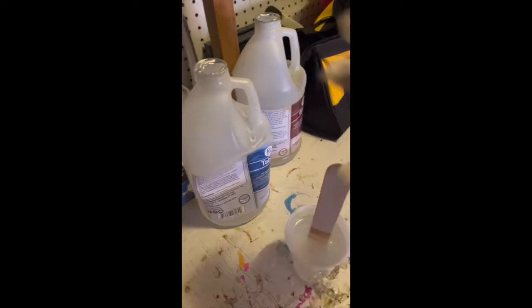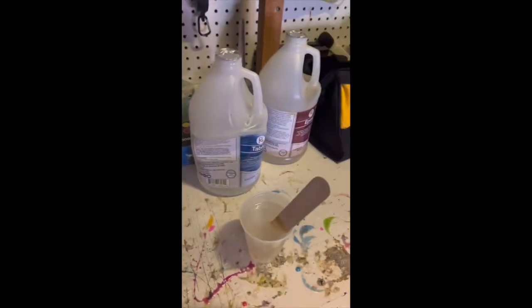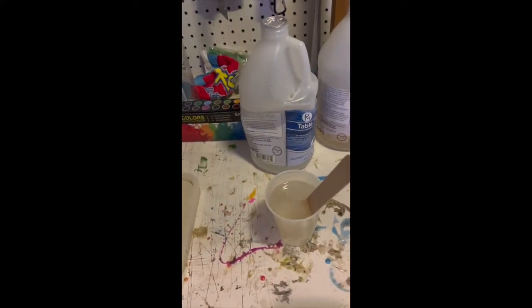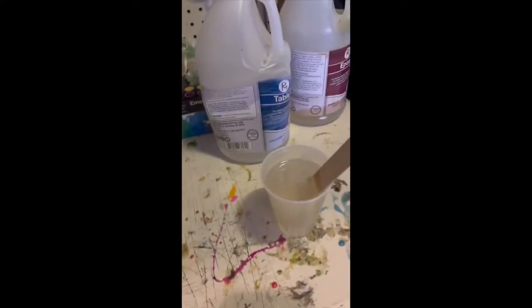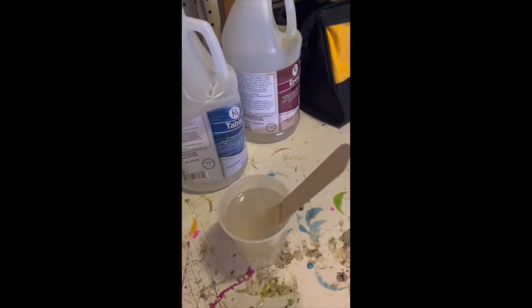I've been stirring it for about two minutes now. I have gloves on and I'm in a well-ventilated area in my garage with it open and a fan I'll turn on in a minute. I like doing it by hand mainly — it doesn't create as many bubbles. We're going to pour the first layer next.